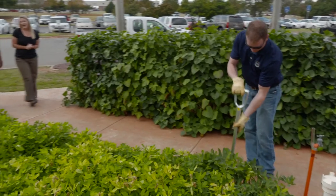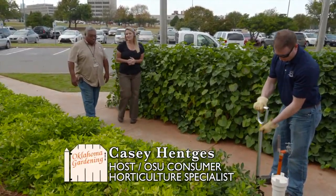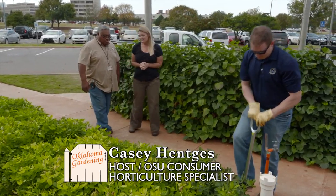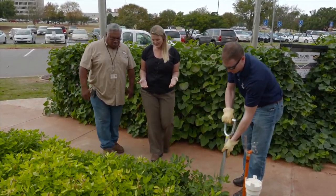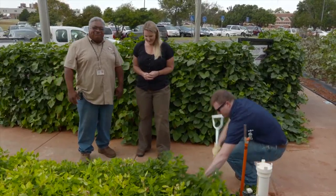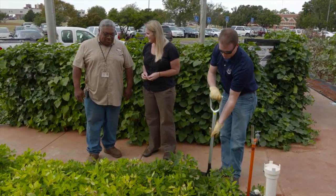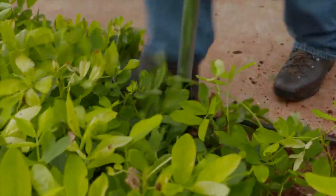We are back at the Department of Ag crops garden, and joining me again is Micah Anderson, the market development coordinator. It's time to start harvesting this garden. We've got some peanuts here in front of us and it looks like they've done quite well. We're at the end of the season, almost time for a frost, and it's time to dig the peanuts up.